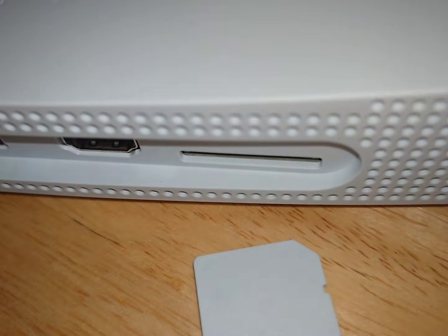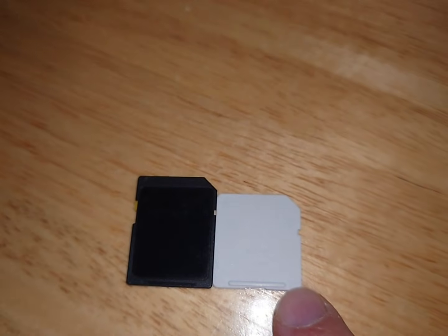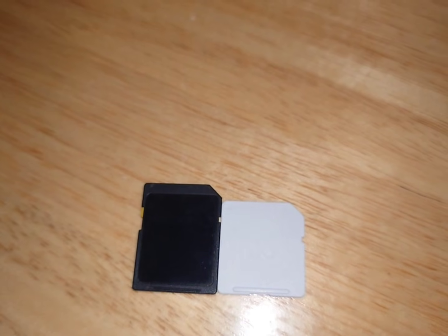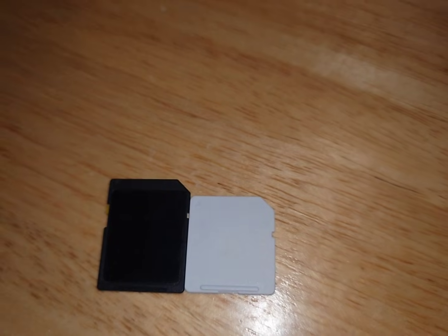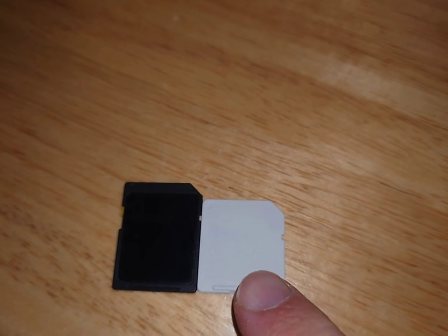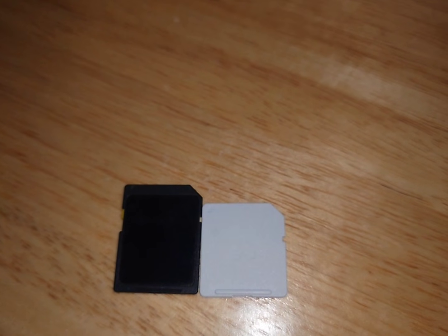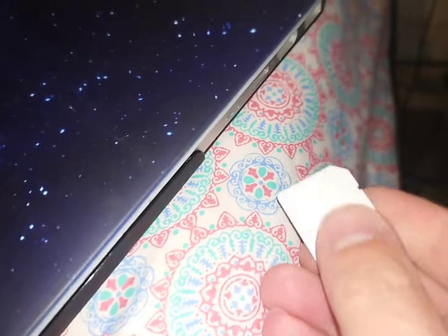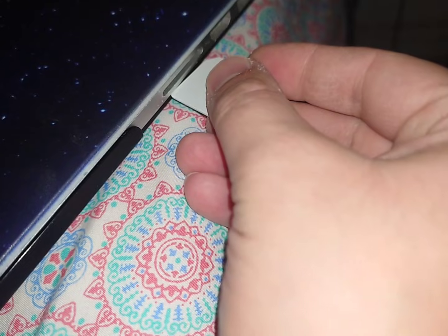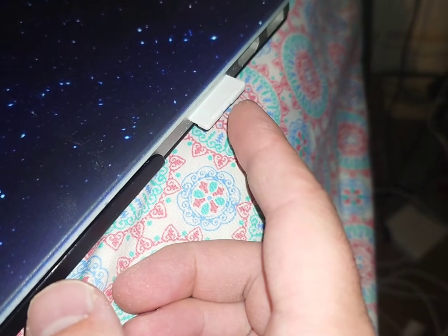Just use your fingernail on that little tab. Another thing to keep in mind is that the Analog 3D SD card is a little bit shorter than a regular SD card. So if the SD card slot on your computer is flush when you push it in, you probably won't want to put this in by itself — otherwise it might get stuck. If you have a computer like my MacBook where the SD card doesn't fit in all the way anyway, then this is probably fine.